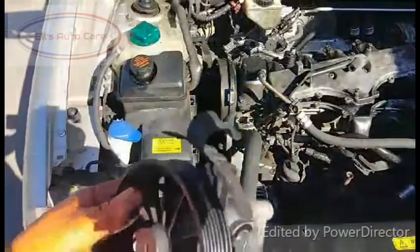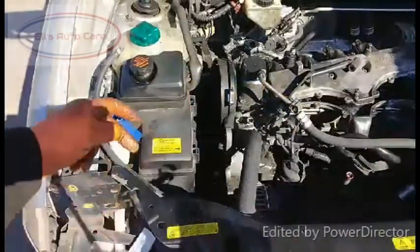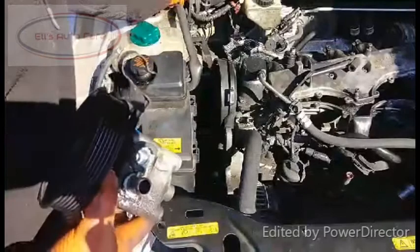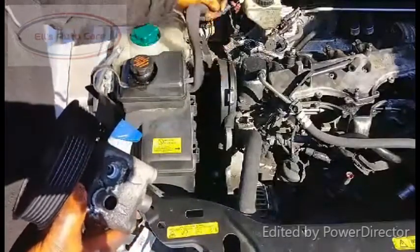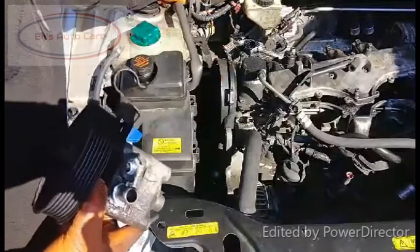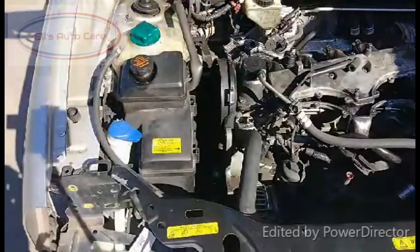When it comes to refitting I'm not going to show you that because I'm not refitting it. But obviously you'd have to bleed the system out and refresh all the power steering fluid. There's a hose here — it's already disconnected — but that's just a jubilee clip. Undo that jubilee clip and then just pull it off the top. And that's it, that's how you remove it.